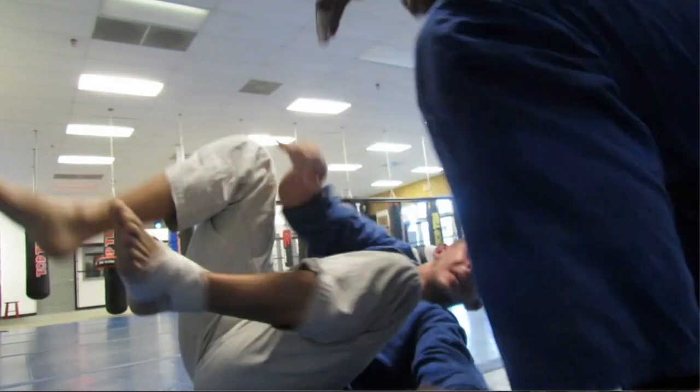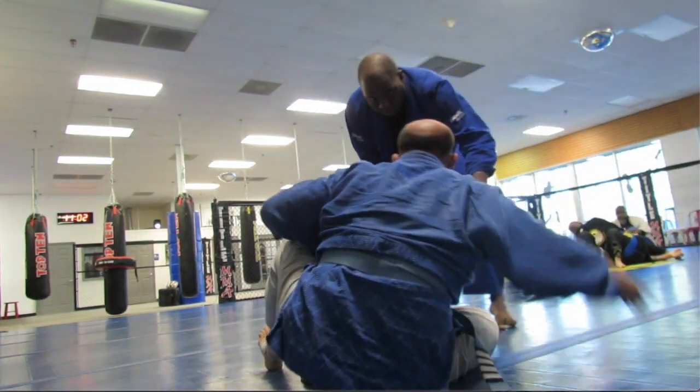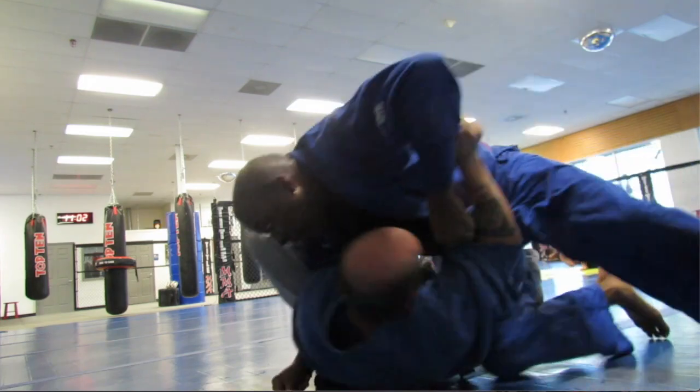I'm going to twist side control. He breaks out, we start to re-engage, and he's scooting forward — he wants to scoot in.